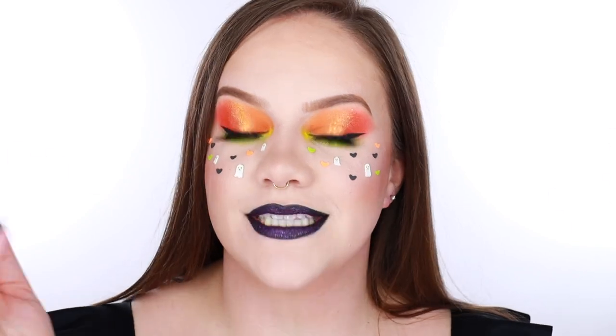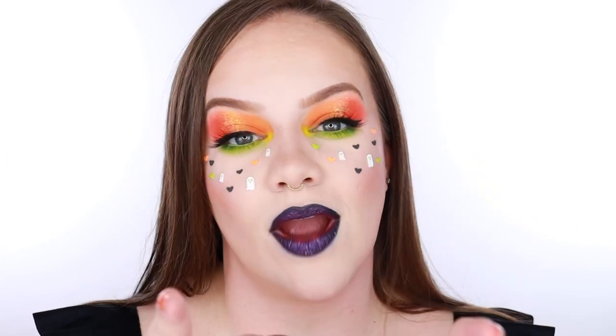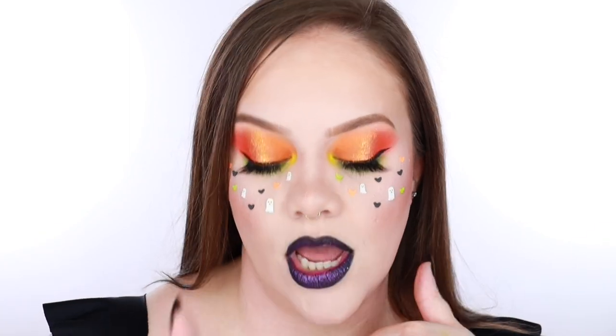Hey y'all! Welcome back to my channel. My name is Amy. If you are new here, thank you for stopping by. I hope you will stick around and check out some of my other content, but make sure that you are subscribed and hit that notification bell before you traipse off to any other videos. And also, if you enjoy this type of content, make sure to leave a thumbs up so that I know.